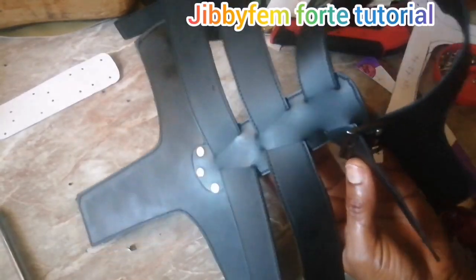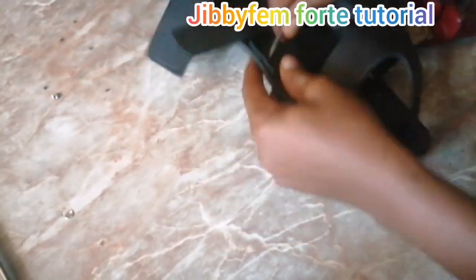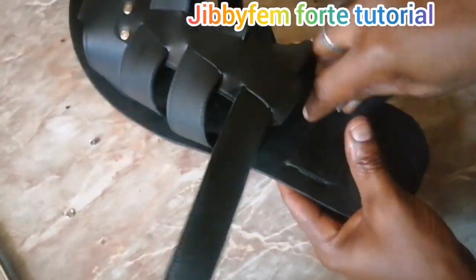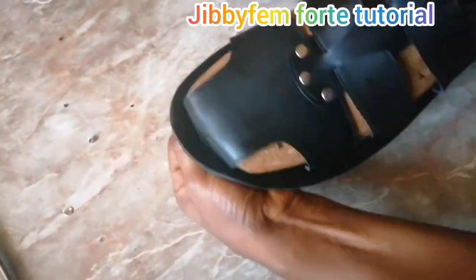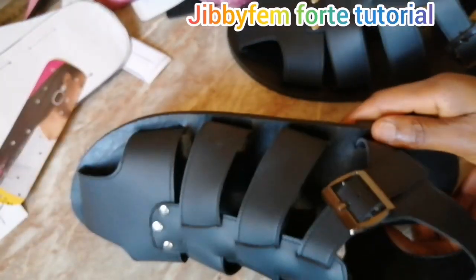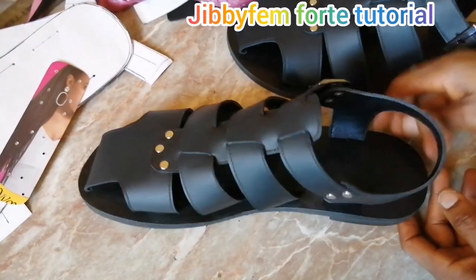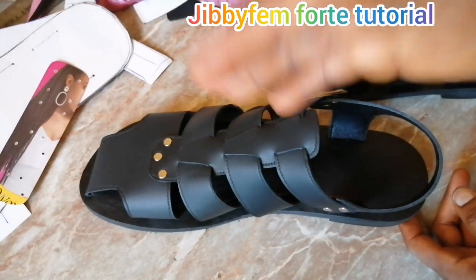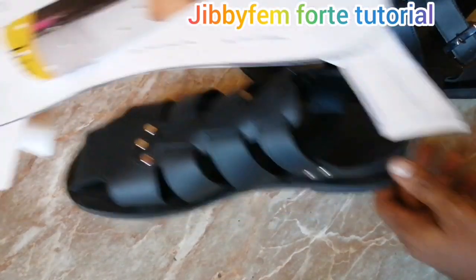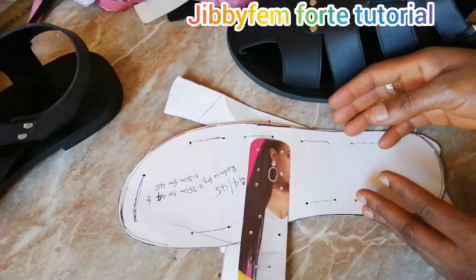Now we move to positioning them. I'm using a punch — a different kind from the punch plier — to insert every upper into the right position. Then place the last, insert it, apply your gum, and last your footwear. That's all for the lasting process. Having a pattern template makes your work very fast. The more time you have for production, the lower your cost of production — your time is part of calculating production cost.